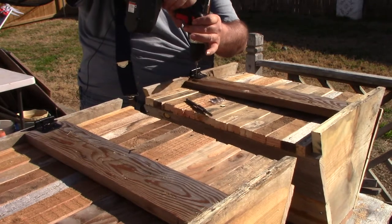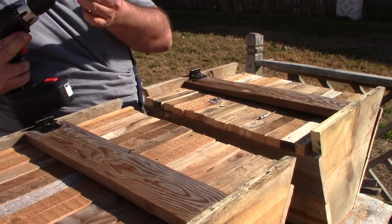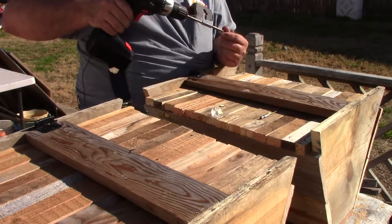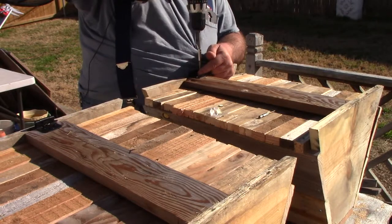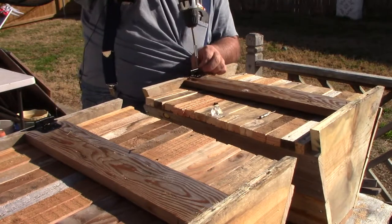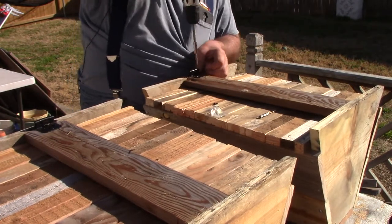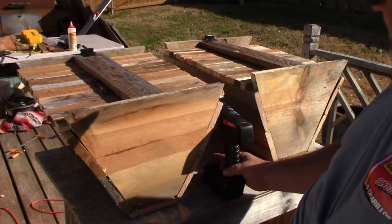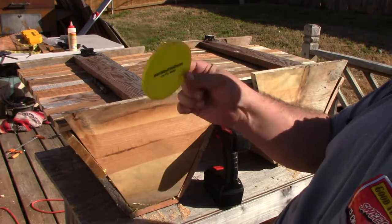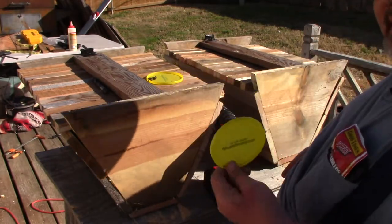There we go. All right. Now for the fun part. We get these in and it will be time for me to drill the entry holes. Give the bees a way to get inside. We're about ready to put the access holes — how the bees get into it. And that's where these little puppies come in handy. These are lids off coffee cans and they're yellow. Bees like the color yellow.